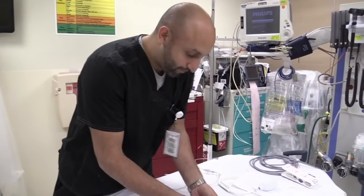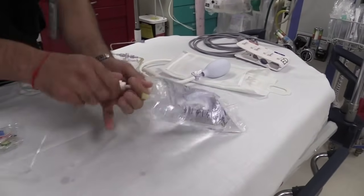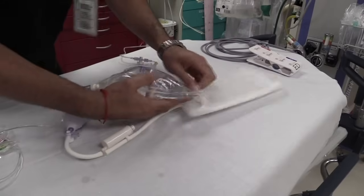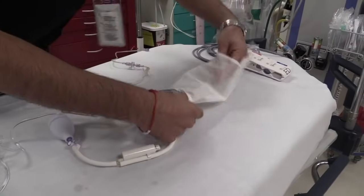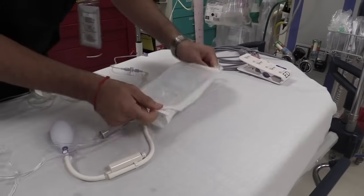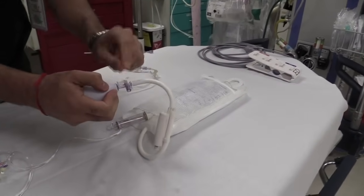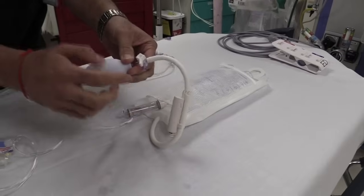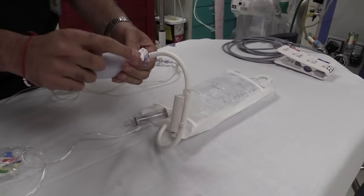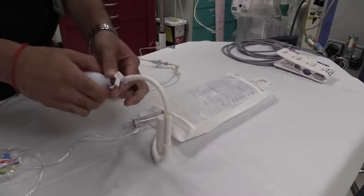Step one is hooking up the pressure bag. You're going to take off the little tab and spike your 500 cc bag of normal saline, and place it into your pressure bag and bring it out on the other side. Then you're going to pump up your pressure bag. Make sure your stopcock — the long arm of it — is pointed out towards the atmosphere. This allows all the air to go from here directly into the pressure bag. Whenever you have a stopcock, always remember the long arm is pointed in the direction that is going to be off.